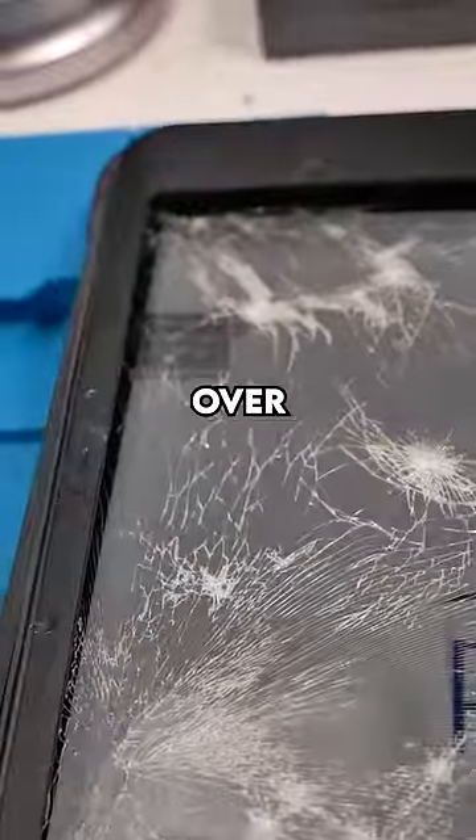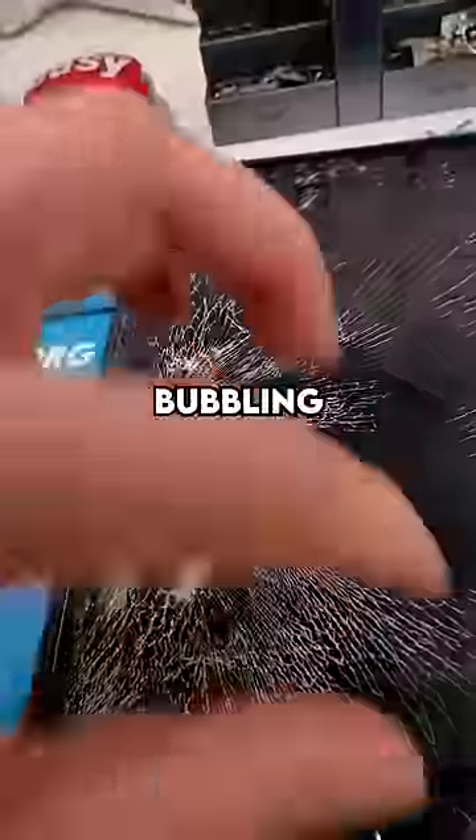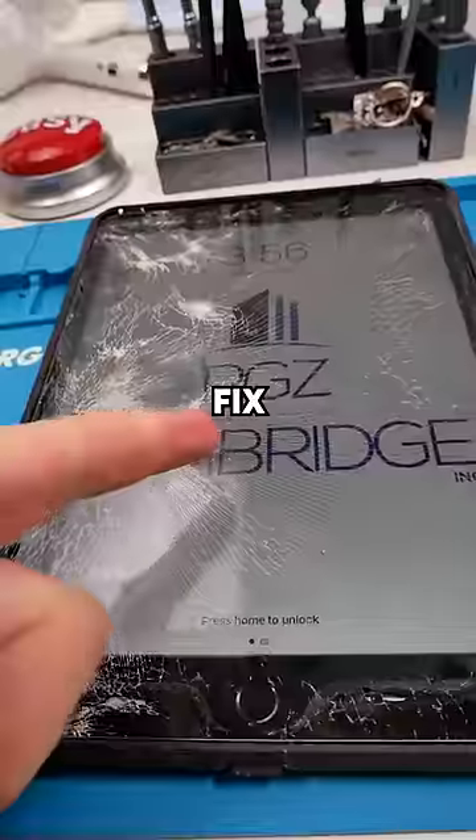We have an iPad. This iPad was run over by a truck — you can kind of tell. The screen's like bubbling up and they broke the actual LCD. Let's fix it up.